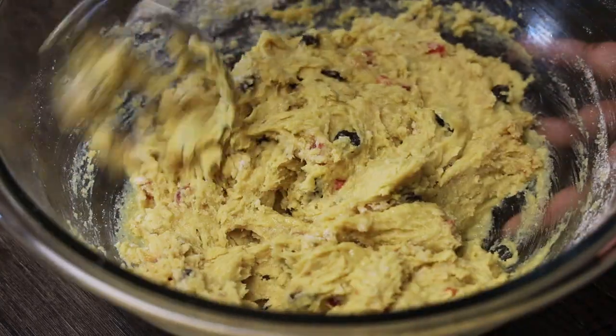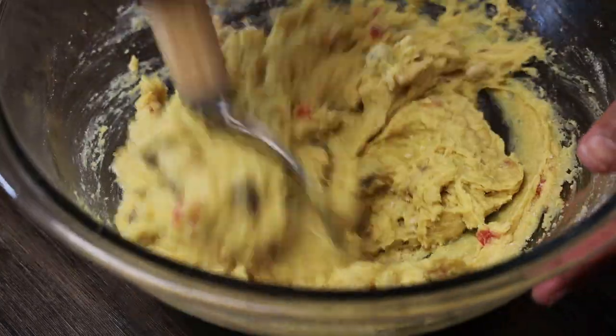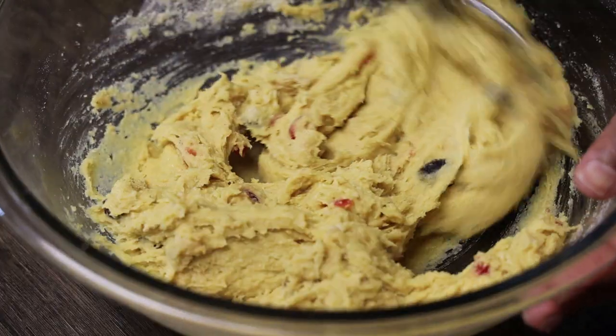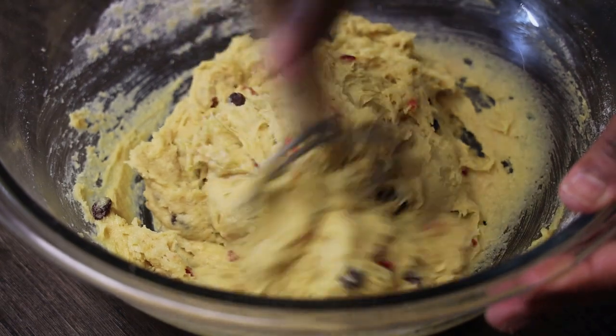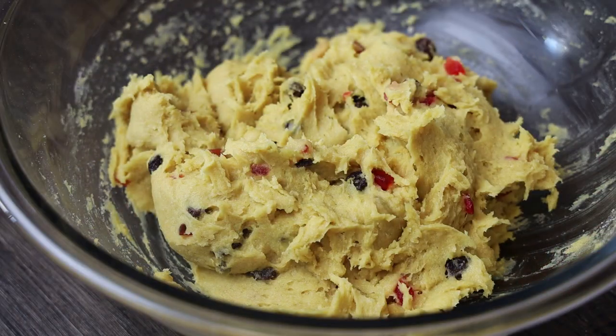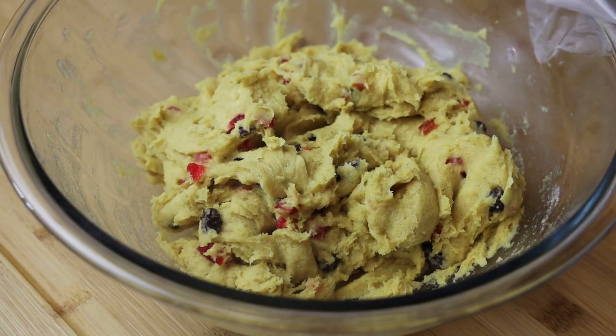Mix it for about five minutes, then all you have to do is cover it. You don't need to make it look perfect — just cover it and allow it to rest for about 15 minutes.